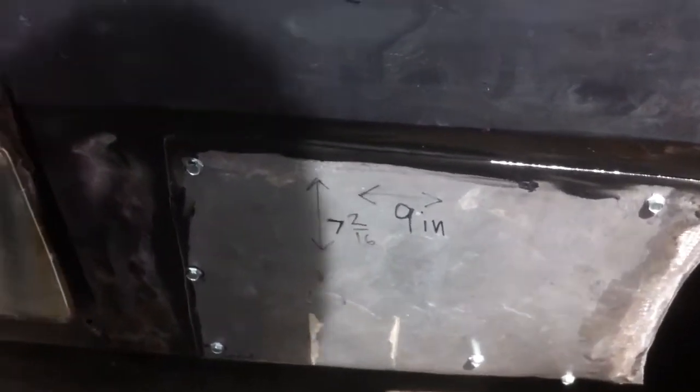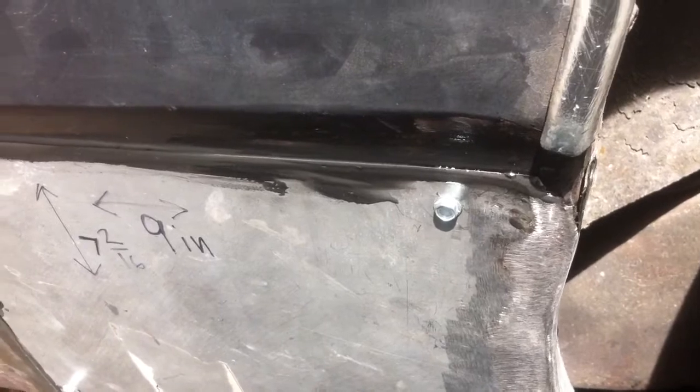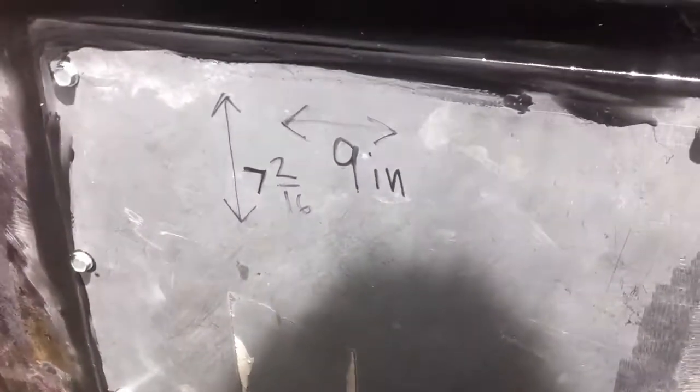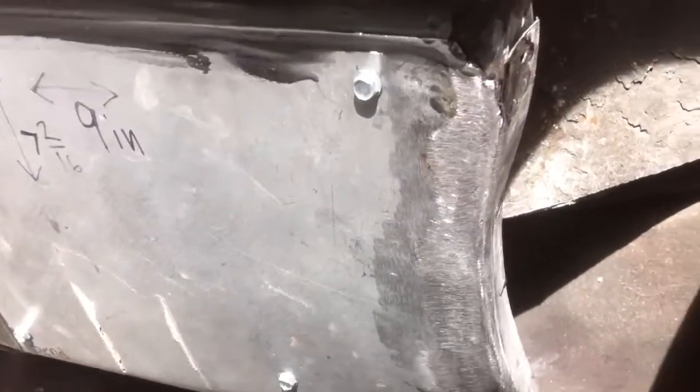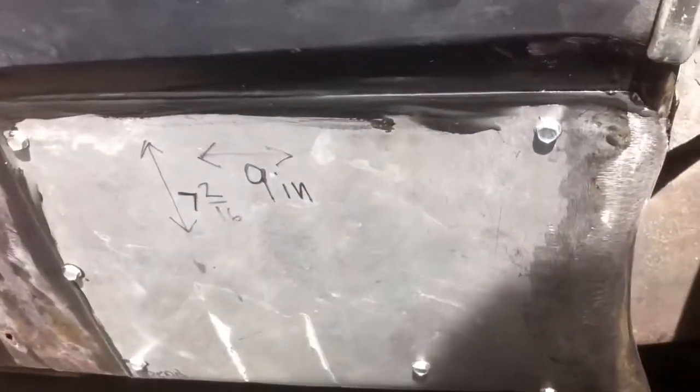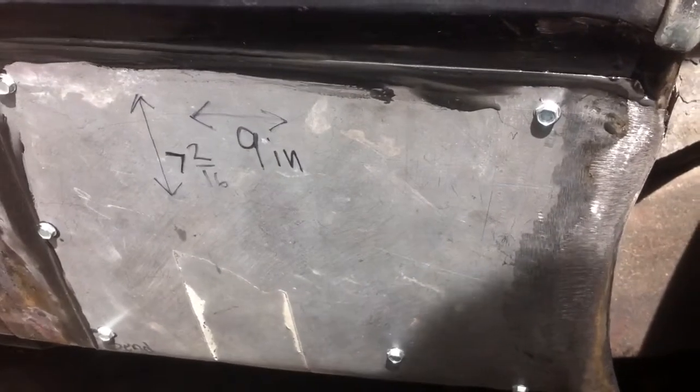I'm out of class right now, got my patch — well, it's not done yet. I still gotta grind the nuts down, then take some fiberglass and fill that in to get the shape right. But it's all on there. This one I just glued on with high-strength adhesive and it worked pretty good. I was gonna weld it on but just don't have time to do it right now, so I figured this would be quick.